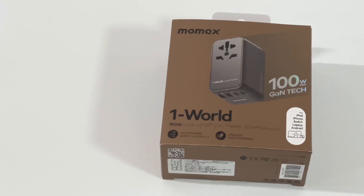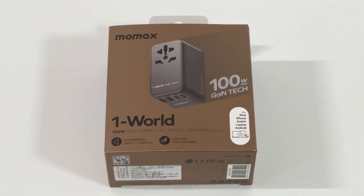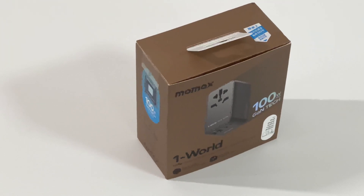We posted two charging review videos of the 35W and 65W universal travel adapters from MoMAX — you can click the upper corner to check them. Today we reach the final episode: the most powerful travel adapter from MoMAX, which can support 100W PD charging.